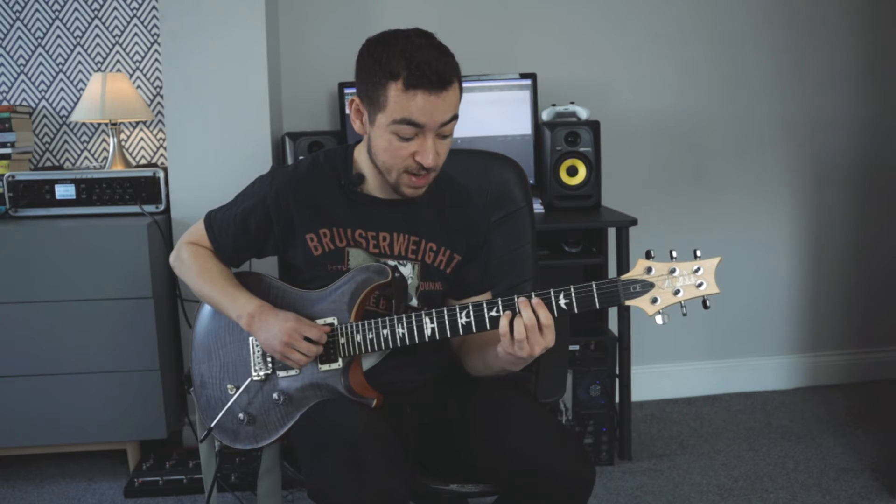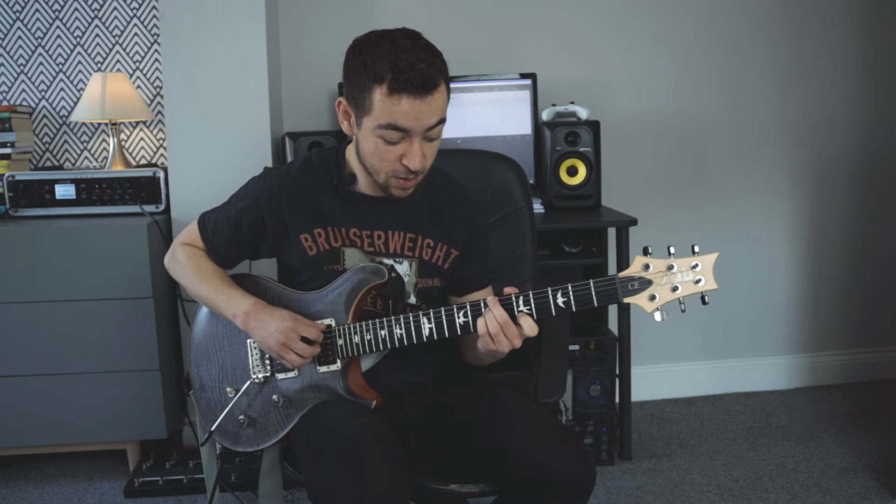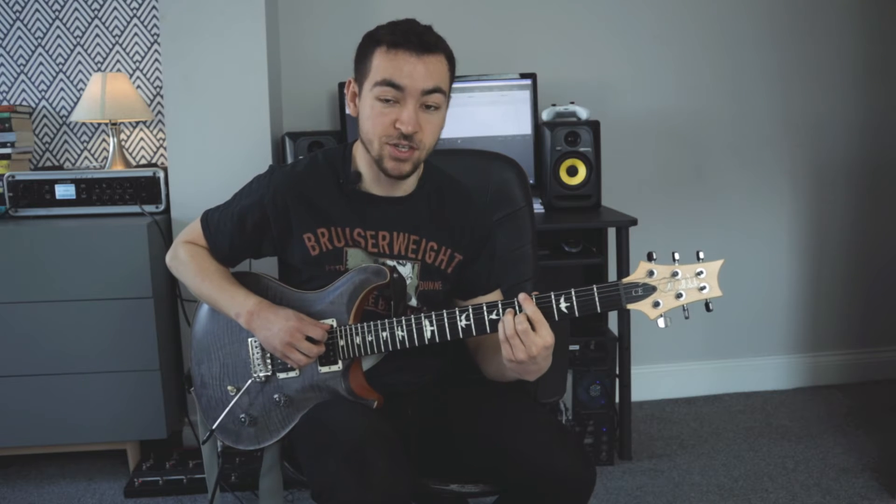So the second time around, the chord progression is D major 9, E9, B minor 11, Bb7b5, and then your A major 7.